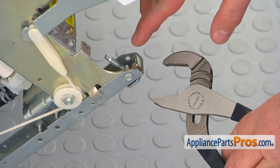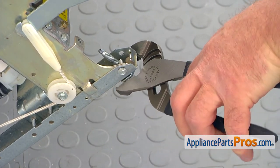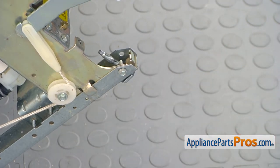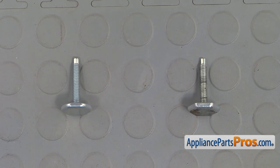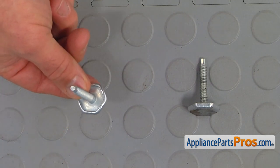First you can spray some rust buster. I'm going to make a few turns, and then I can go manually. It's pretty much a straightforward procedure. This is the old leveling leg next to the new one. If you don't have this part, you can get it from AppliancePartsPros.com.